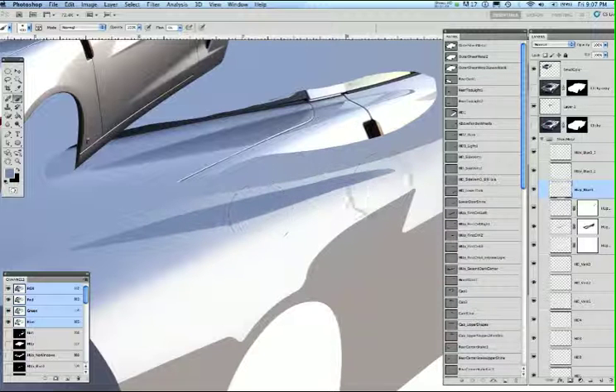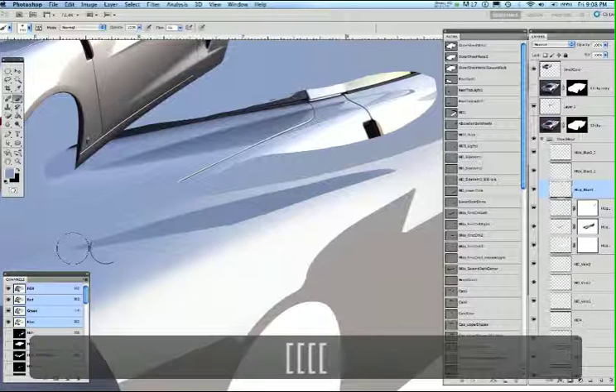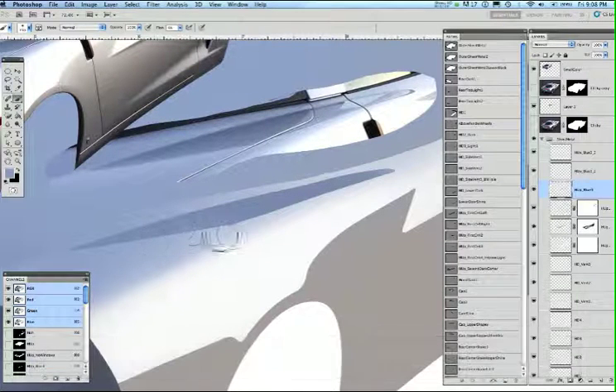I'm going to hit the B key, grab this color, and run it all the way to the edge. Now I'm going to Gaussian blur it by one or two pixels because it's not a hard-edged shape. I want to back off on the color right here on the front part just to kill it just a little bit. Now I think that shape is pretty good.